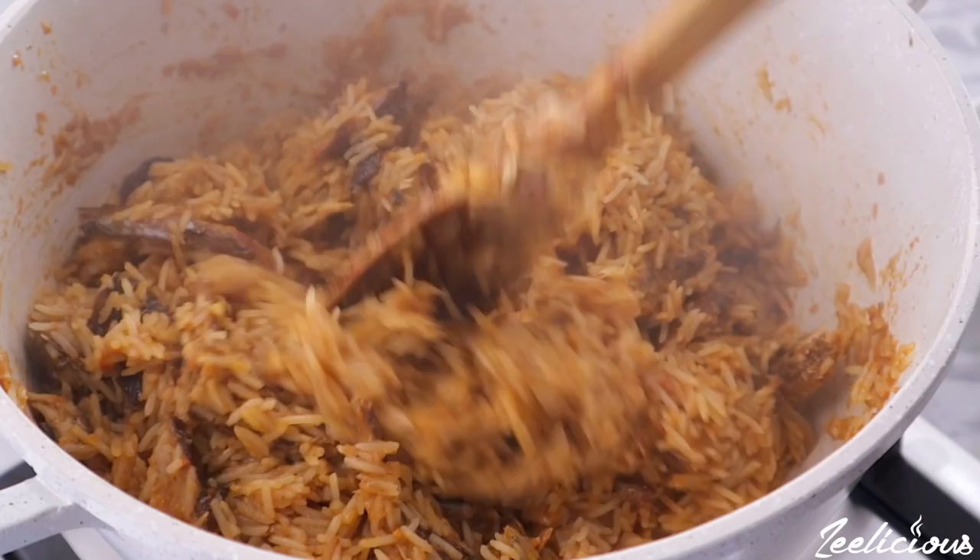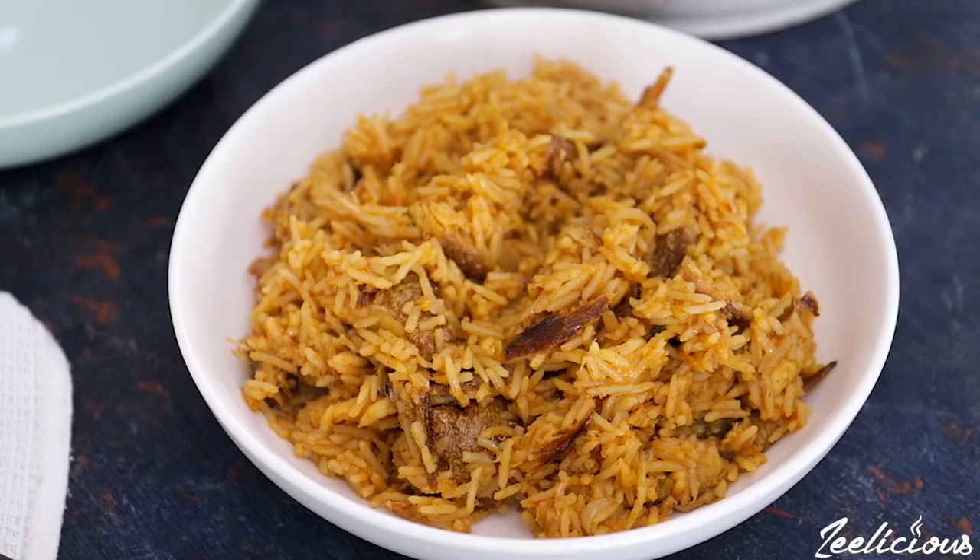In this video, I'm going to show you how to make pepper soup jollof rice. I have fallen so deeply in love with pepper soup spice lately because of its unique taste and flavor.